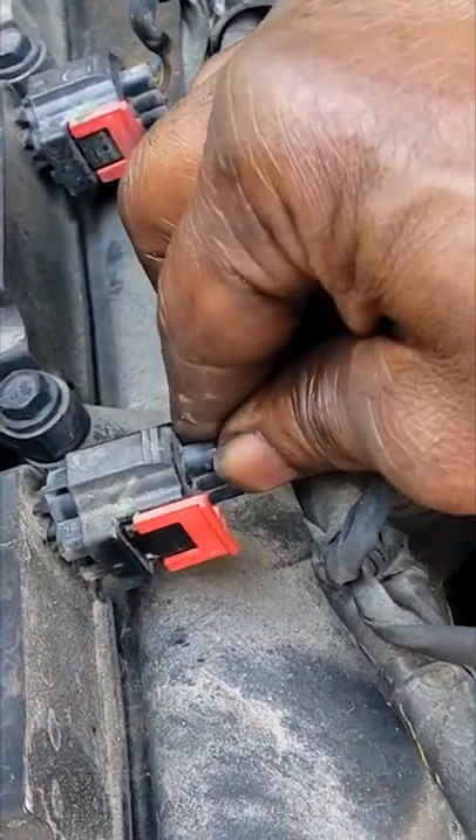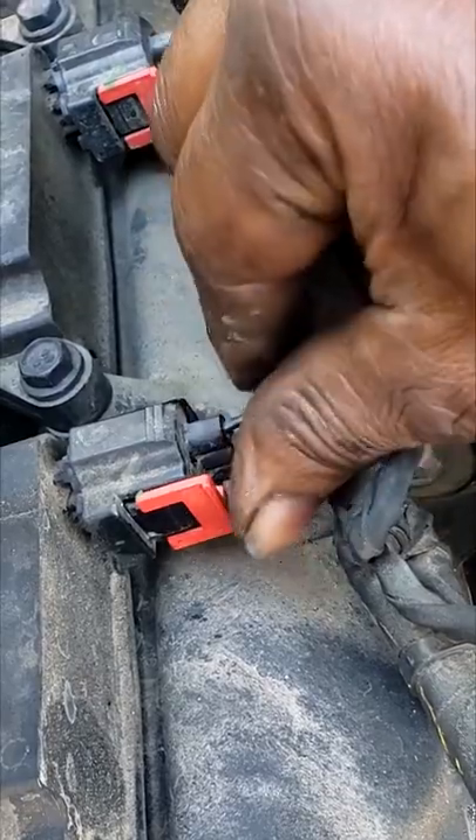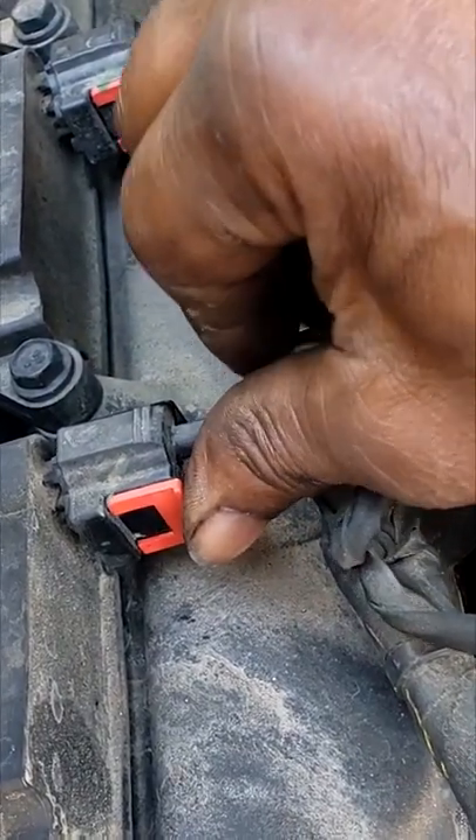And to put it back on — just put it back on, you're going to hear a click, and then just push the safety mechanism back in place.